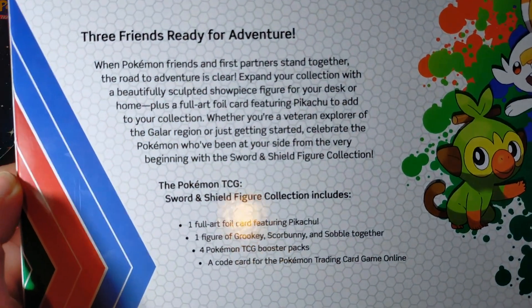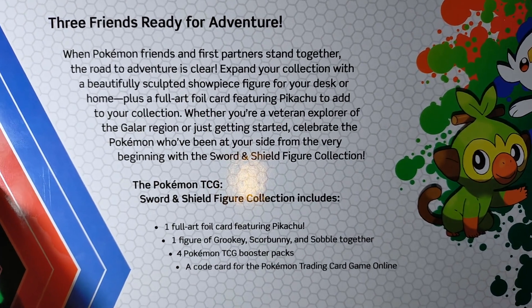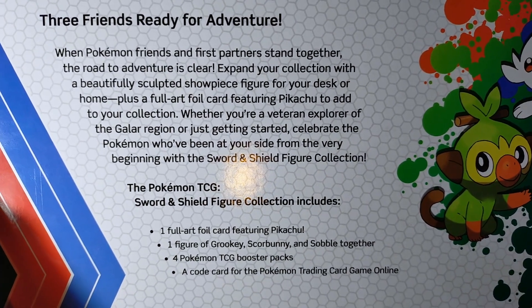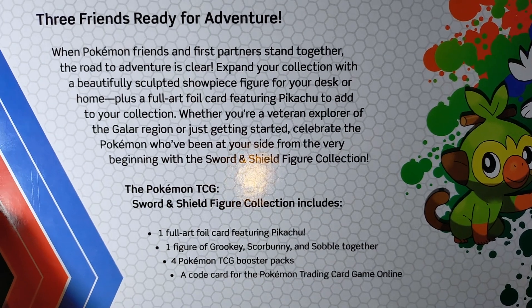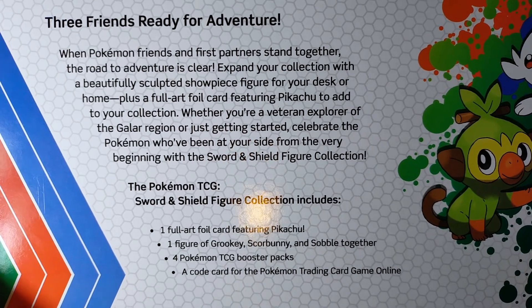Three friends ready for adventure. When Pokemon friends and first partners stand together, the road to adventure is clear. Expand your collection with a beautifully sculpted showpiece figure for your desk or home.